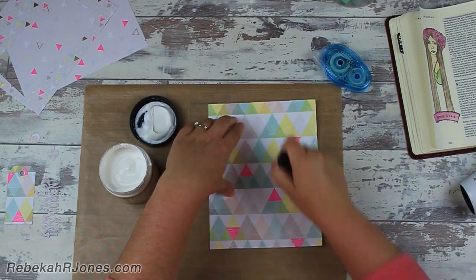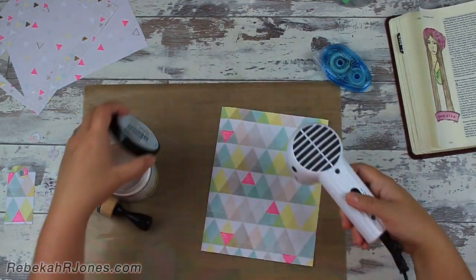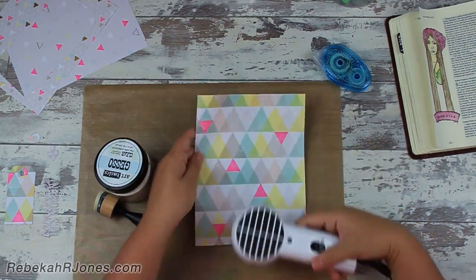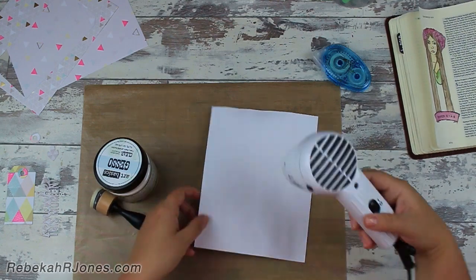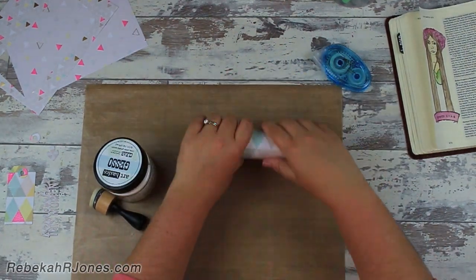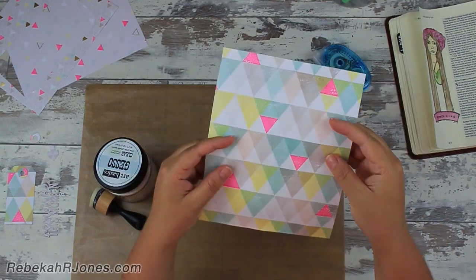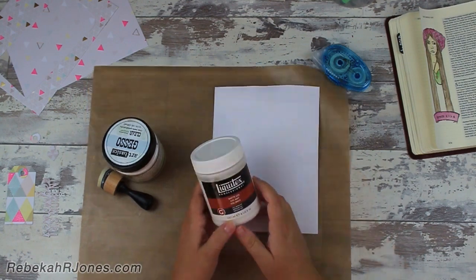But this is what they're actually meant for — you put them over other surfaces, and as you can see, I haven't actually obstructed the view of the paper. You can still see the design perfectly because it's clear. And now I don't have a porous paper; I have what is actually just like a page-prepped Bible.